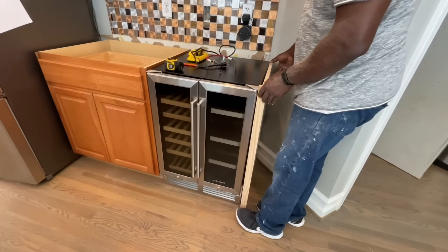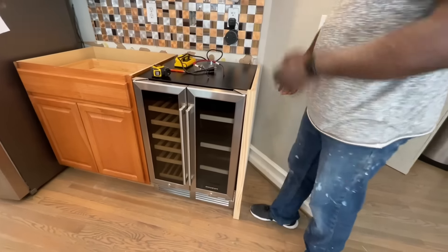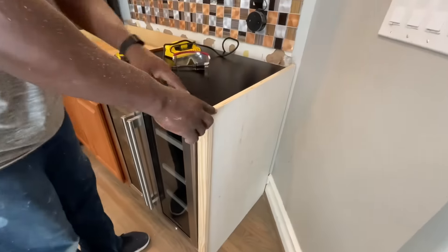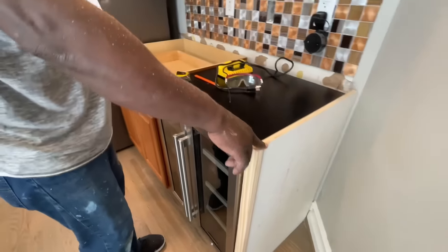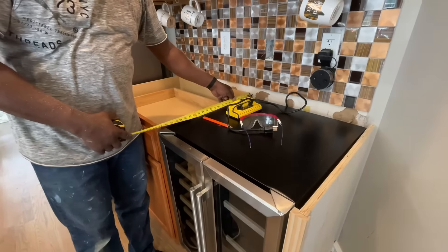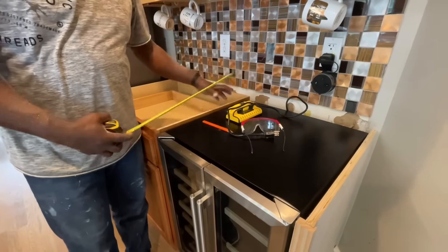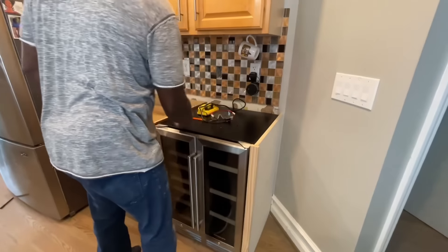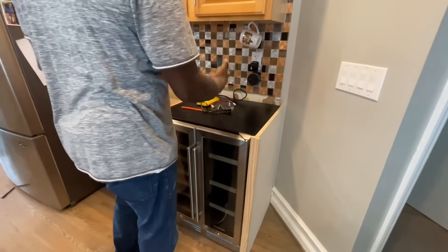It looks like I'm going to be right in the corner, which is good. I need to measure from what I have here to here — 24 and three-eighths inches. So I'll make this top panel about 21 or so inches wide, as long as I can reach that 24-and-three-eighths span. I'll screw that top in here and here and go from there.